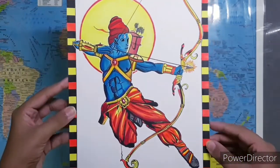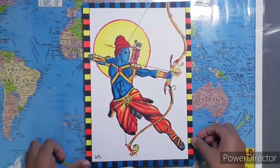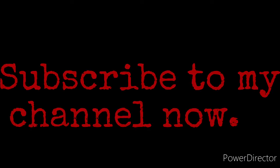That's it for today. I hope you enjoyed this video. Stay safe and keep drawing. Also, if you haven't subscribed yet, go down and hit the subscribe button now.